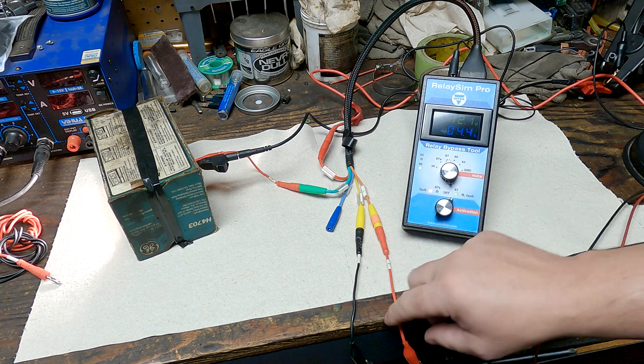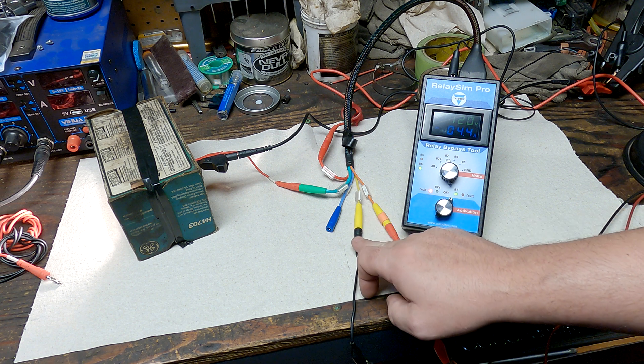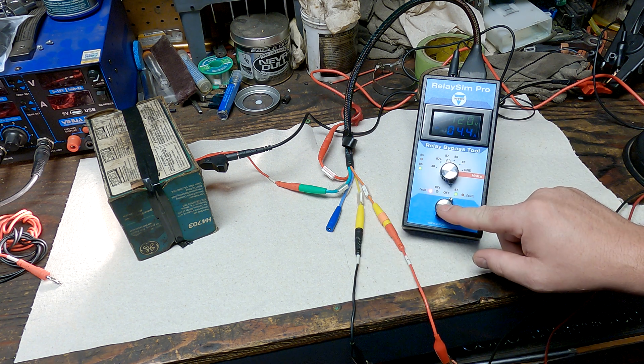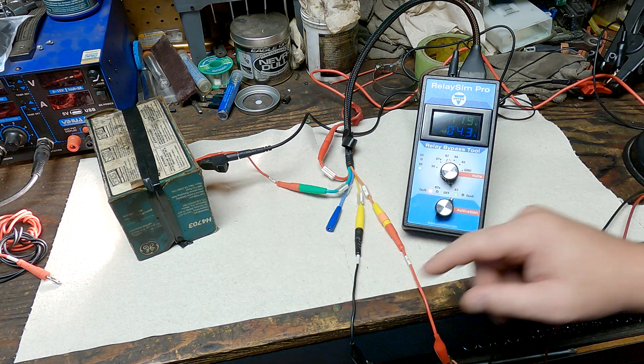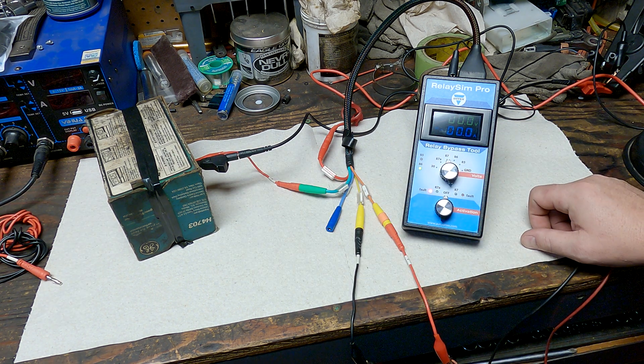If I turn the switch on with no issues, you can see we have a feed on pin 86 for our control. We know we have a good ground on the control because the light is lit when the switch is on. We can see voltage on pin 87, and we have 4.4 amps of current going through this headlamp. This is everything working properly.